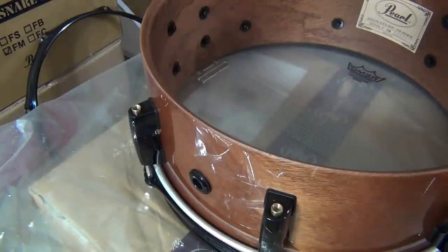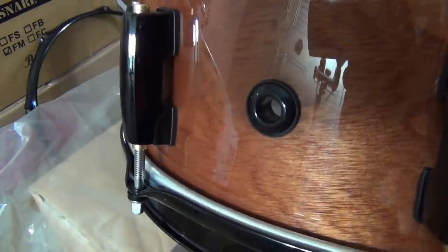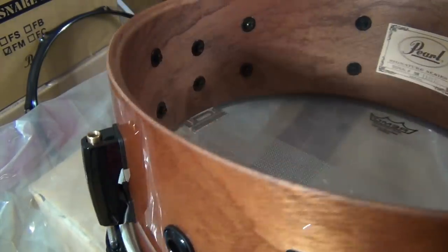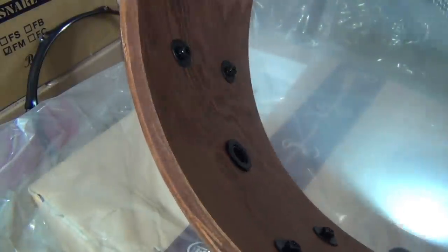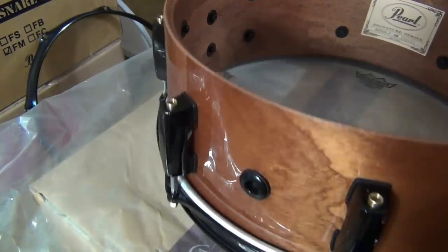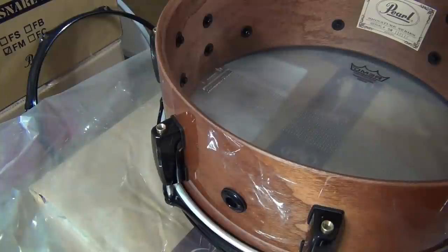You don't want to tighten it too much — if you tighten it too much you could hurt the finish, you can hurt the plywood. I'll show you the inside. If it ever loosens up, you can always tighten it again. That's how you replace a press-fit air vent on a Pearl snare drum.